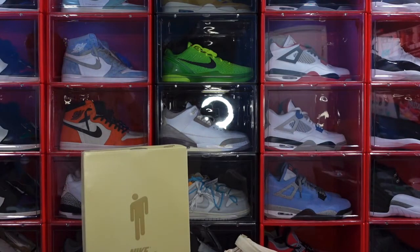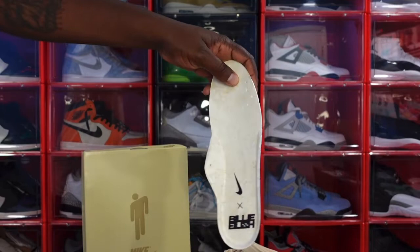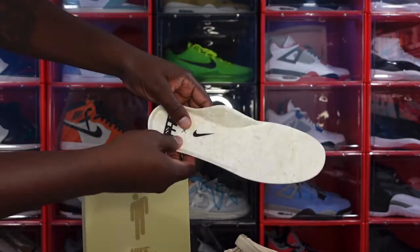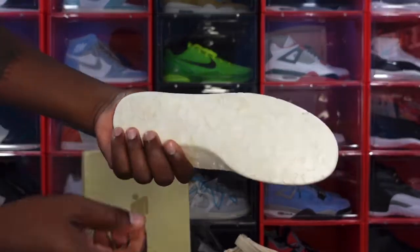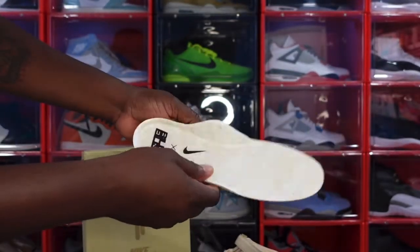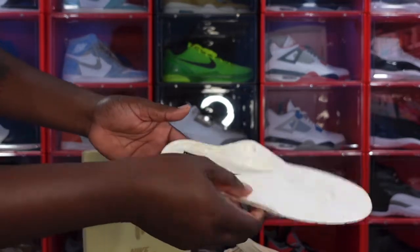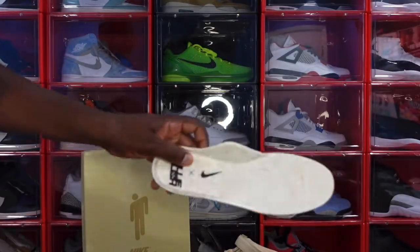Let's see inside the sneaker. The insole says 'Billie Eilish' with a Nike swoosh on there. The material of the insole kind of reminds me of the 'This Is Trash' line that Nike recently released about a year or two ago.